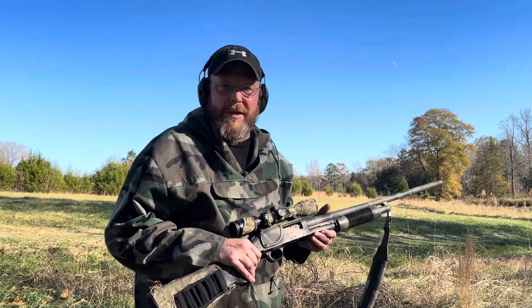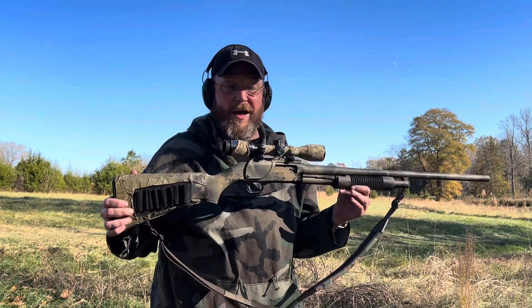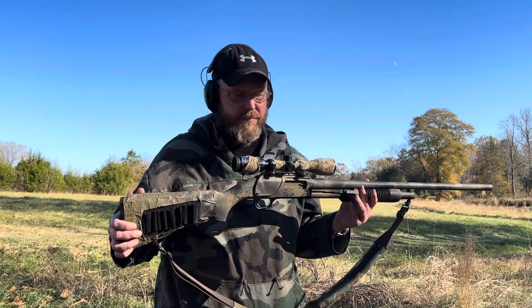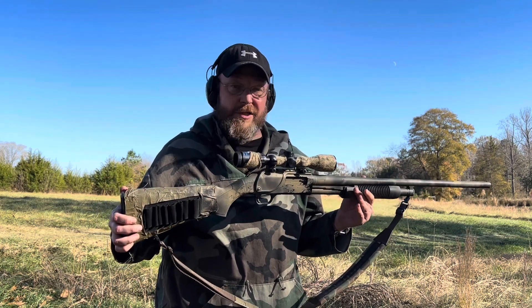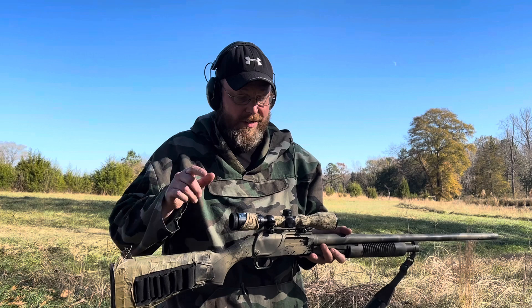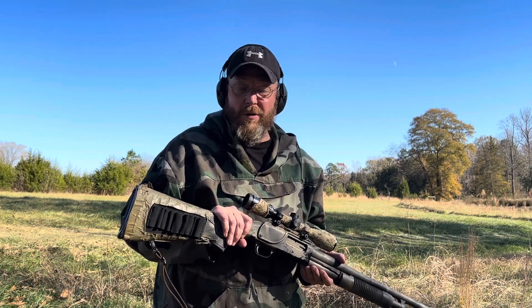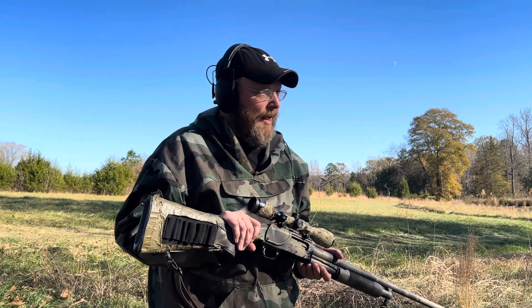Good afternoon. We're going to be talking about home defense shotguns today. We've got a Mossberg 500 — this one has some age on it, but it's been converted over to a slug gun, so now it's got a three-by-nine scope on it. The question is: can we use that inside a home for self-defense?